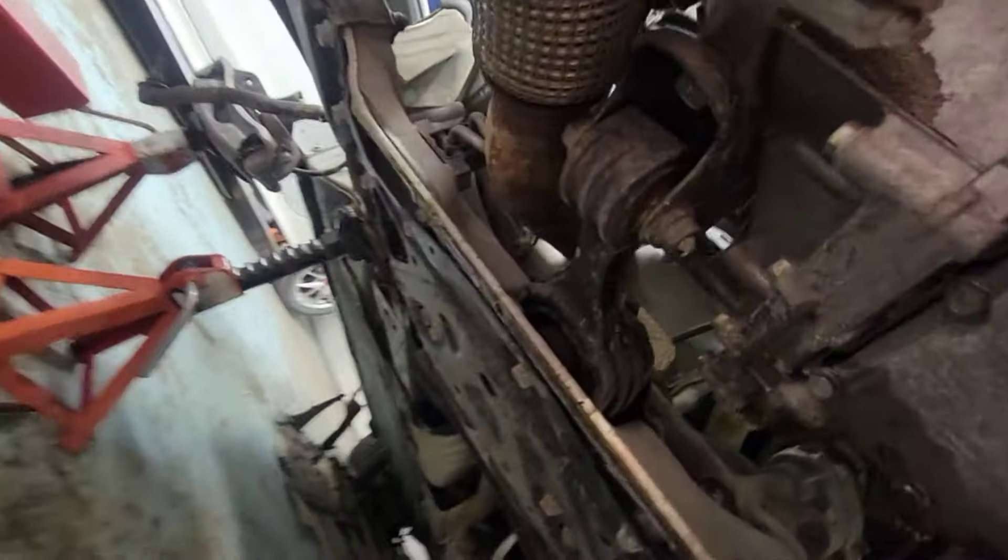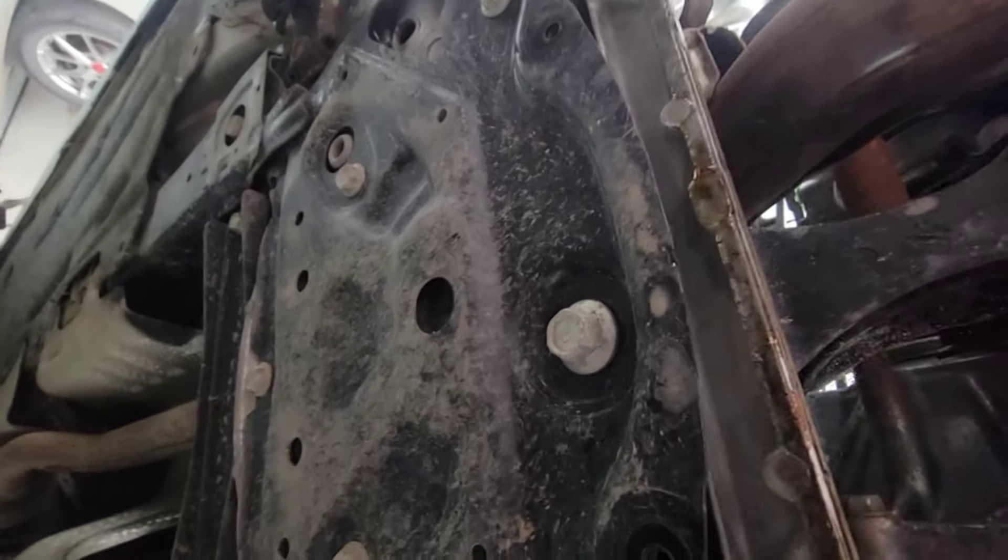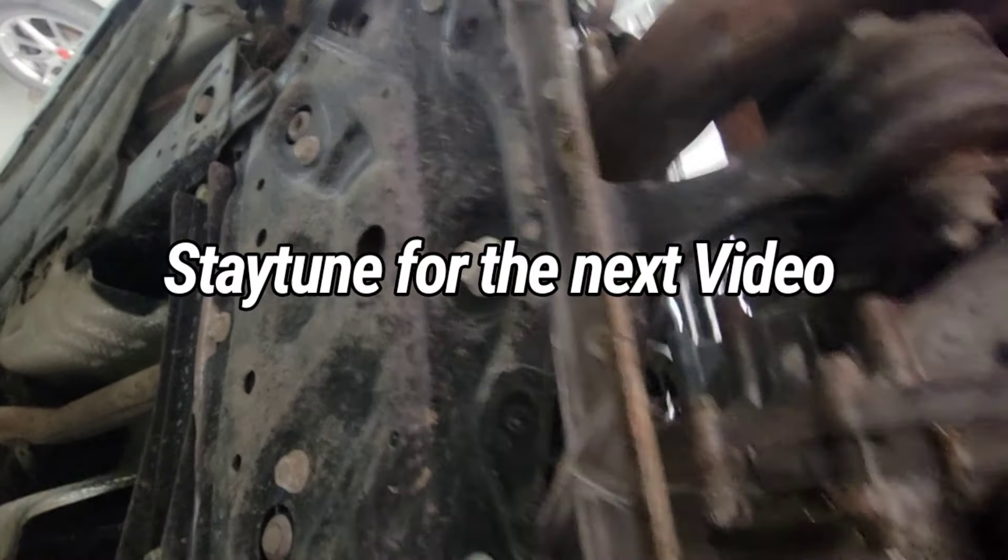There's another engine mount right there — take that out, there's a bolt right there. That's the one — that's the last piece we forgot.